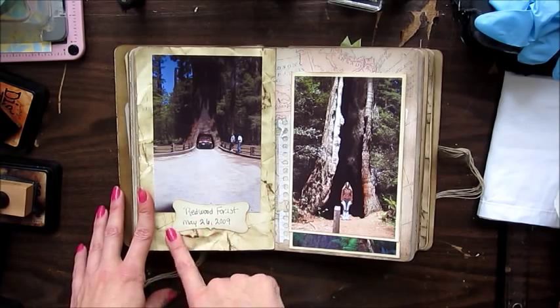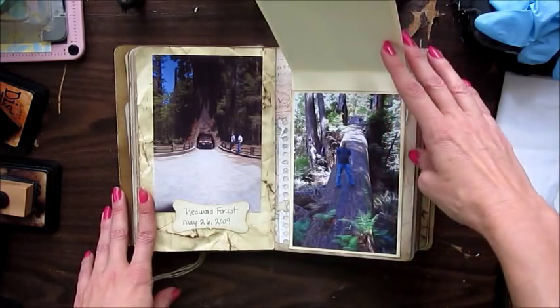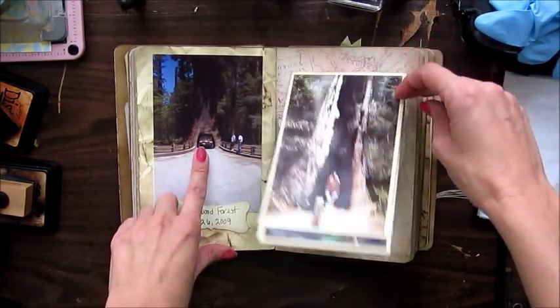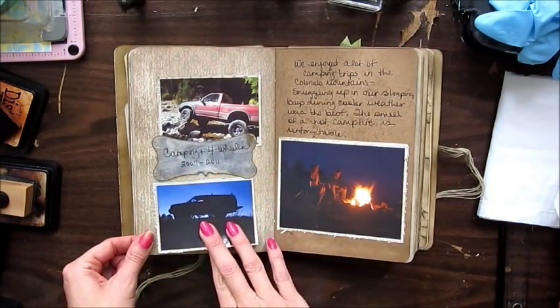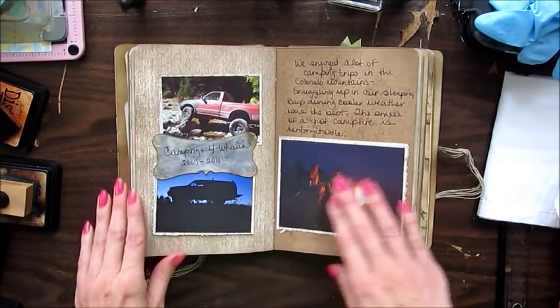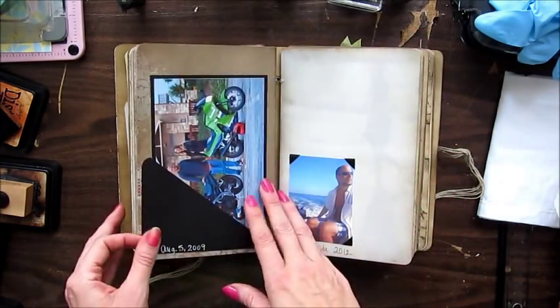On our trip to the west coast we stopped at the Redwoods first, saw all the trees, and drove through a tree. And these are camping pictures — we did a lot of camping in Colorado up in the mountains. We love to sit by the fire and snuggle up when it's really cold out.